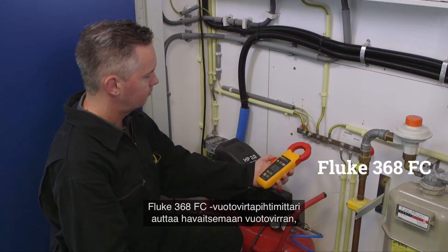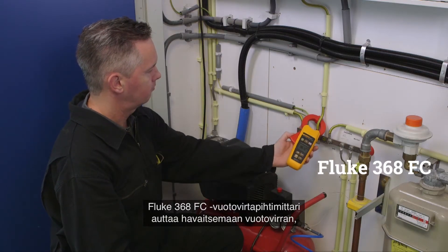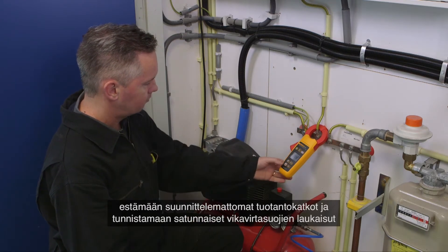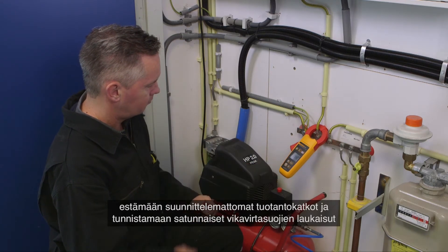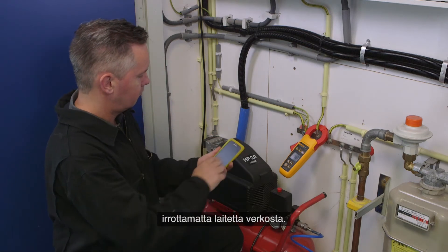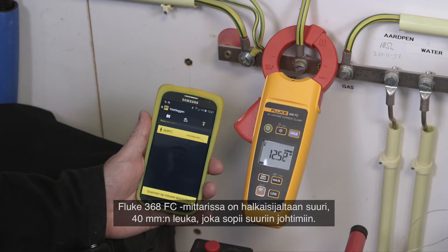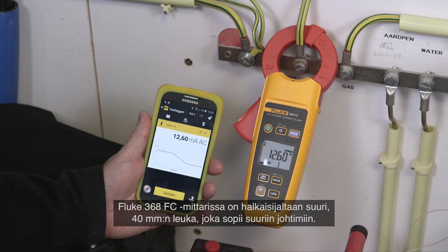The Fluke 368 FC leakage current clamp helps to detect leakage current, prevent unplanned downtime, and identify intermittent GFCI and RCD trips, all without taking equipment offline. The Fluke 368 FC has a large 40mm diameter jaw for work with large conductors.